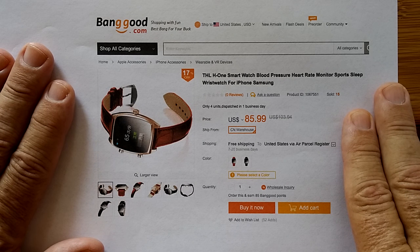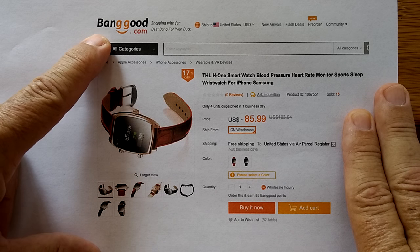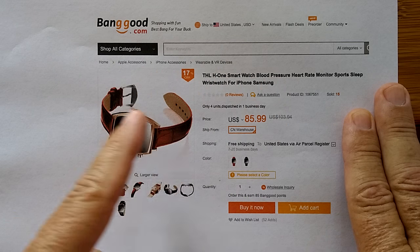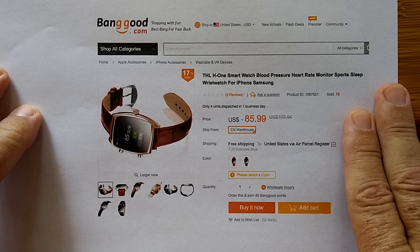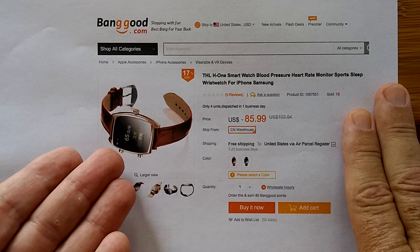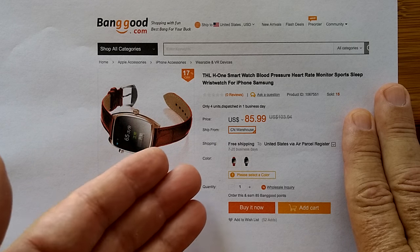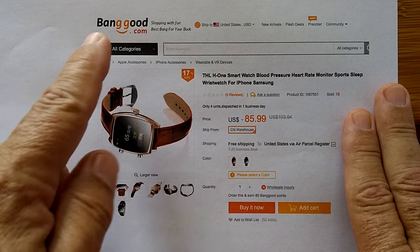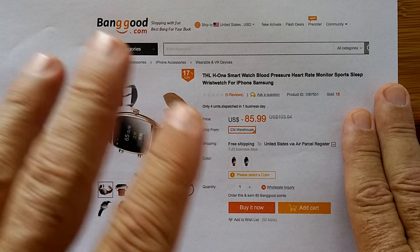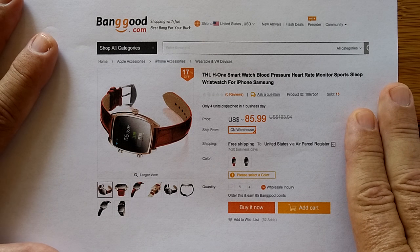Before we begin today's program, I want to let you know that today's watch comes from Banggood. Not only do we have a link in the show notes for picking up this watch directly from Banggood, but as far as I know, this is the only place you can get this watch. I tried to do research on the internet and nobody else yet is carrying it. So your one choice, your best choice is banggood.com — check the show notes for information and hopefully a coupon to give you a bit of a discount as well. All right, on with the show.